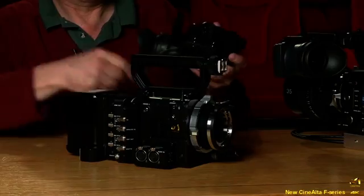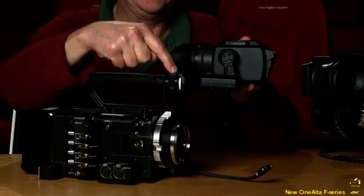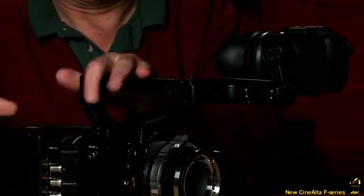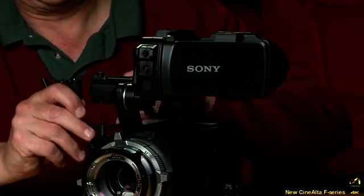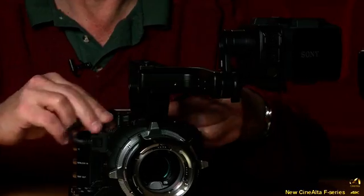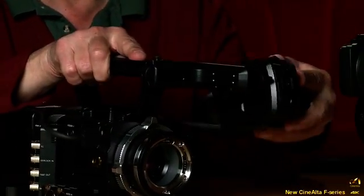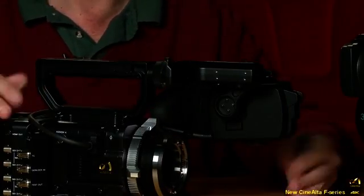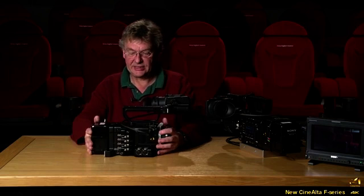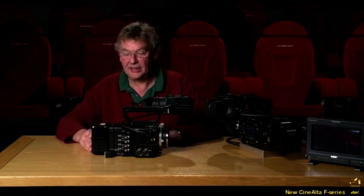This is the new viewfinder mounting bracket — the same type used on the F65. It slots around here and plugs into the viewfinder connector, and can be moved to many different angles, giving a lot of flexibility in viewfinder placement. That completes the basic configuration with battery.